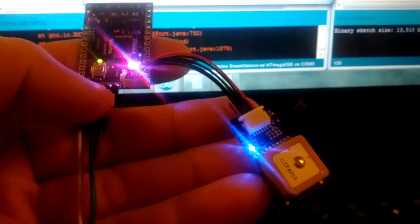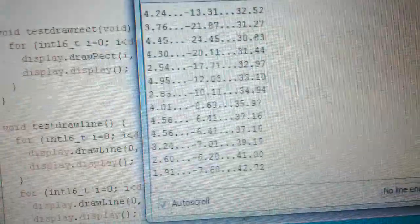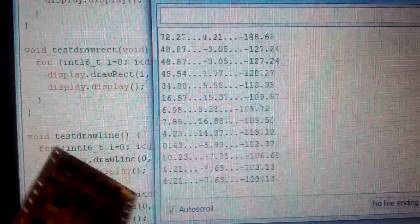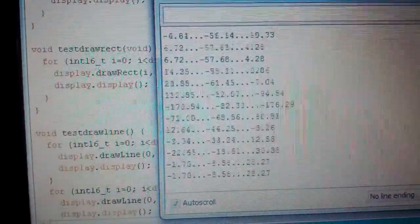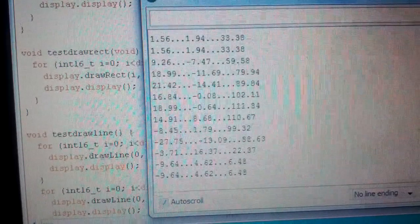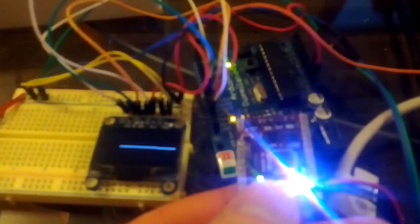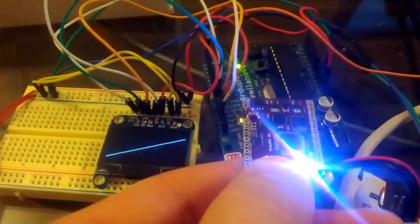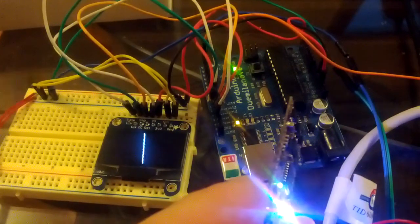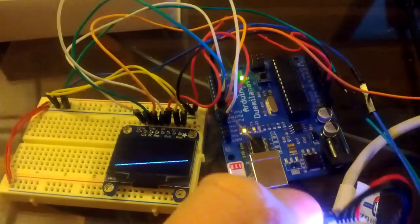This is the Arduino IMU V3. I've made a code to take the roll, pitch, and yaw angles off of the device, read them, and send them to an OLED screen to make an artificial horizon, which is rudimentary but appears to be working pretty good.